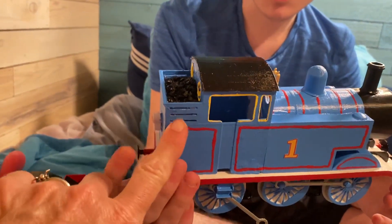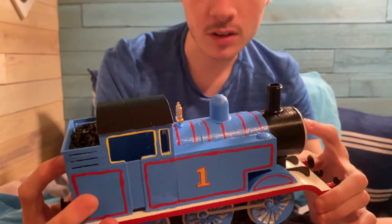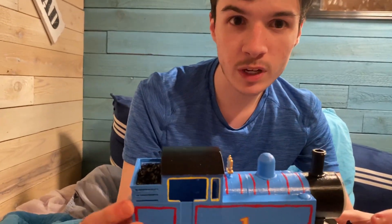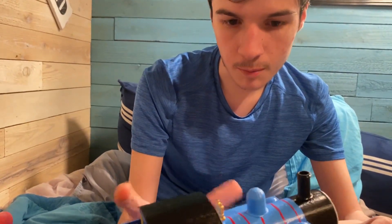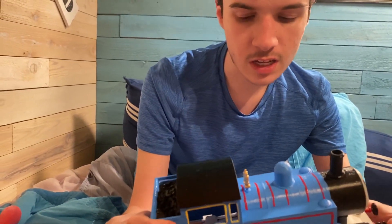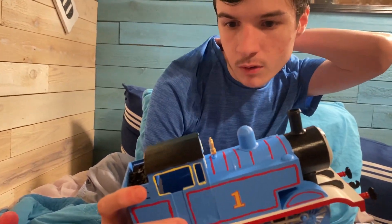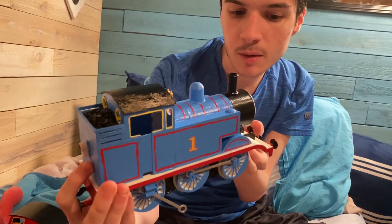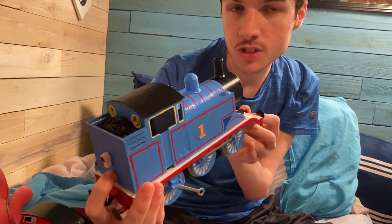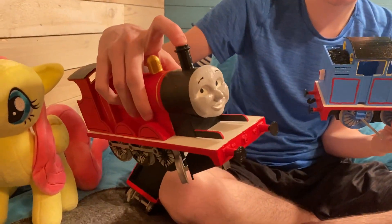One thing that is kind of interesting is that this is Thomas's Season 1 through 5 model, and then in Season 6 they had to upgrade him entirely — rebuild him from scratch for some reason. There are a few different things but he does look the same. In the Magic Railroad, they used a brass model of Thomas and rebuilt him with brass because it's sturdier than plastic, which is also the reason they had to upgrade James's funnels so they wouldn't break.